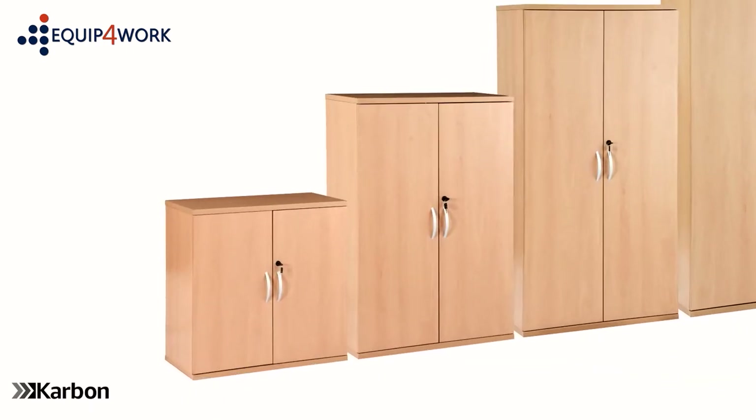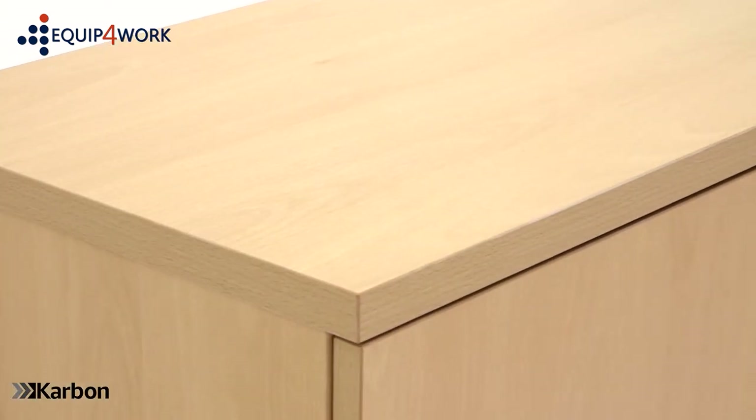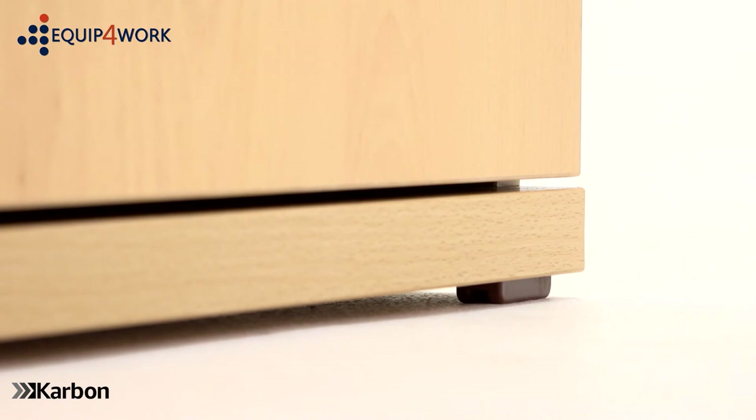This classic modular cupboard design complements any office environment or workplace. The 25mm thick melamine tops are wiped clean for easy maintenance. The top and base are edged with an impact resistant material to help protect against the trials of daily use.